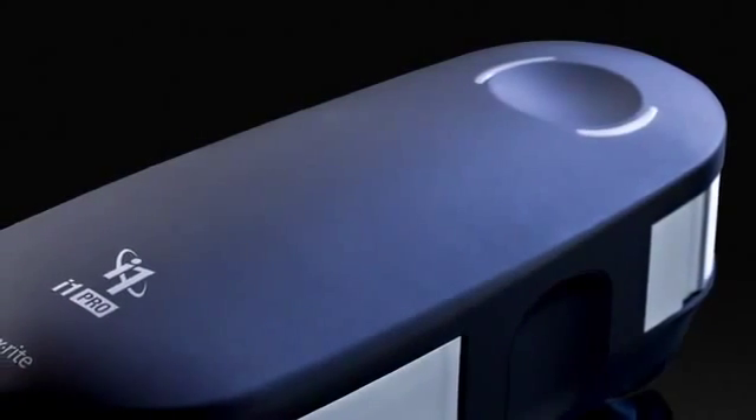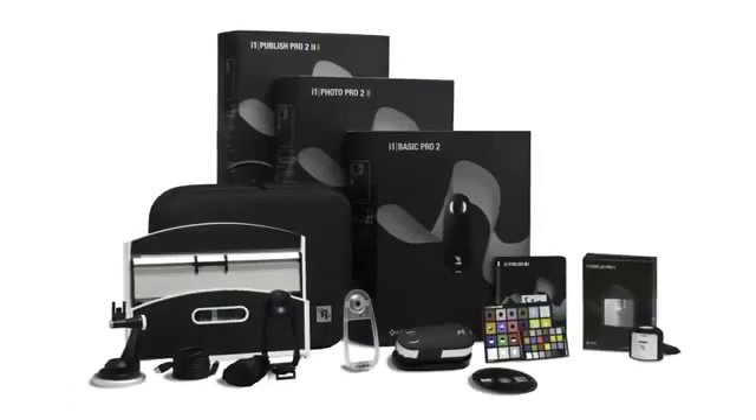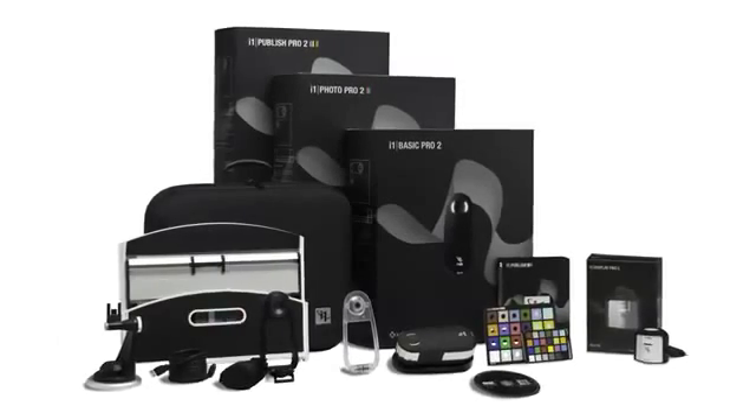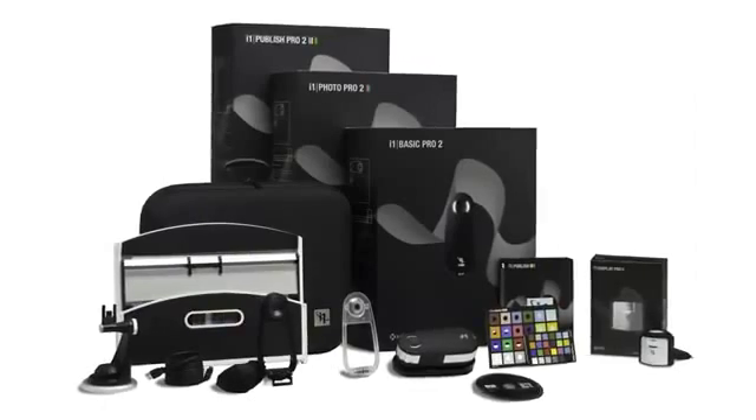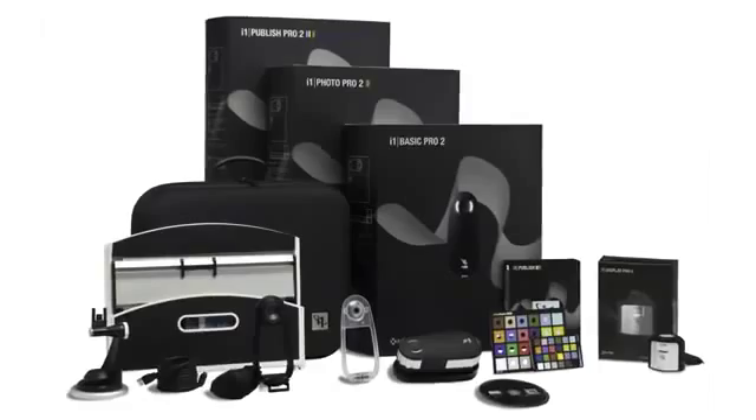New i1 Pro 2 solutions — the new standard of color perfection. For years, photographers have relied on X-Rite i1 professional solutions to manage their complete color workflows from capture to view to print. The new i1 Pro 2 solutions have been completely redesigned, delivering exceptional accuracy and versatility for perfect color in less time across all your devices.